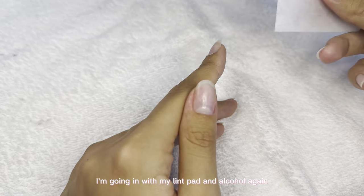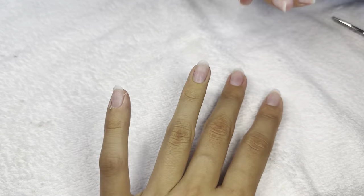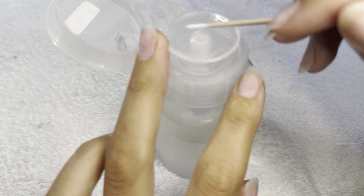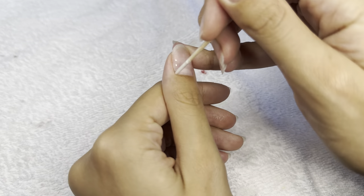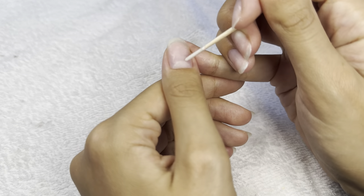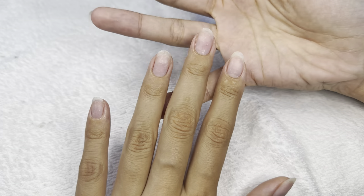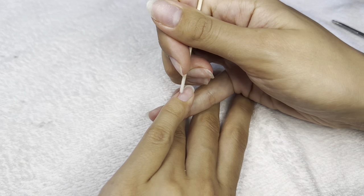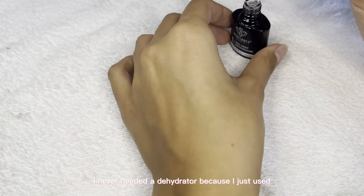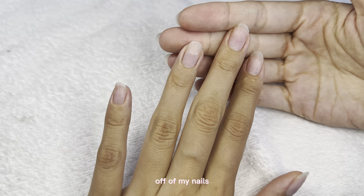I'm going in with my lint pad and alcohol again just to sanitize and clean up around my cuticle. In my experience I never needed a deep cuticle dehydrator because I just used rubbing alcohol to remove all of the oil off my nails.